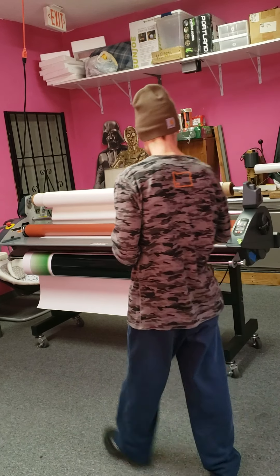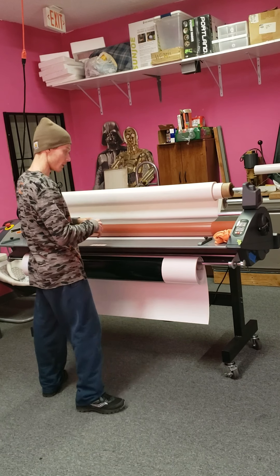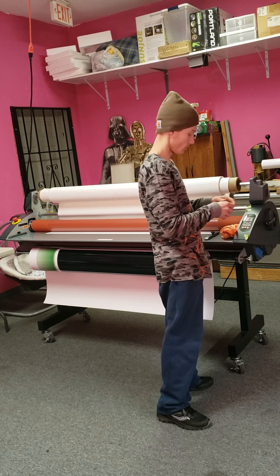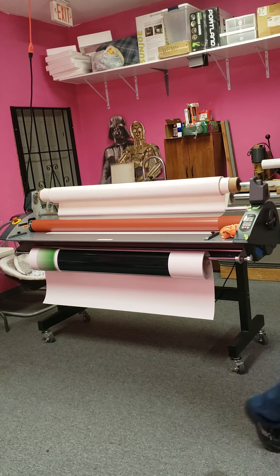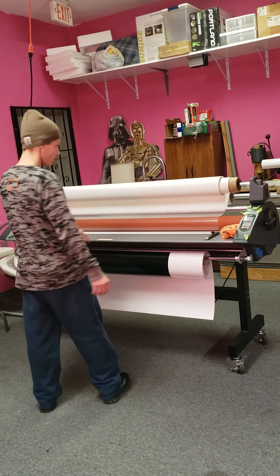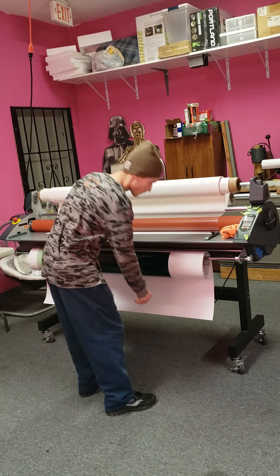Hey, this is Chris at the Road Print Shop. We're going to be laminating a 20 foot sign right now with a 64 inch Royal Sovereign laminator. I figured I'd show you the whole thing. We already did one, and we're going to do another one right now.